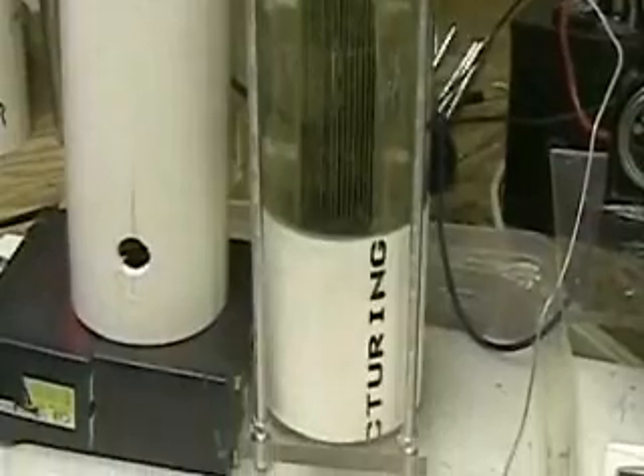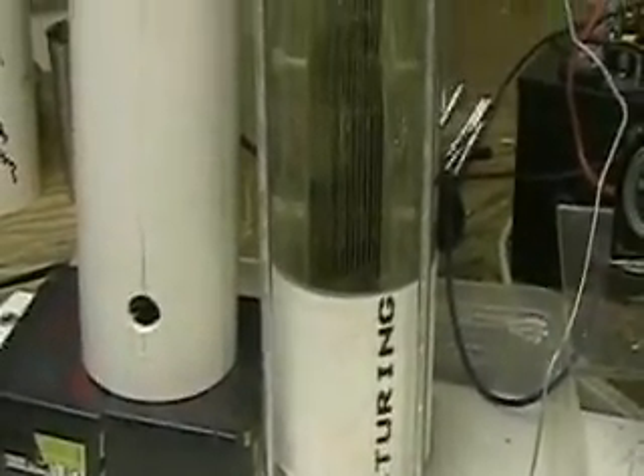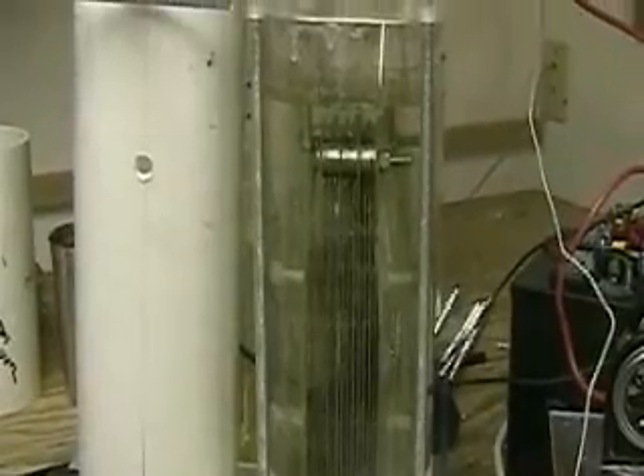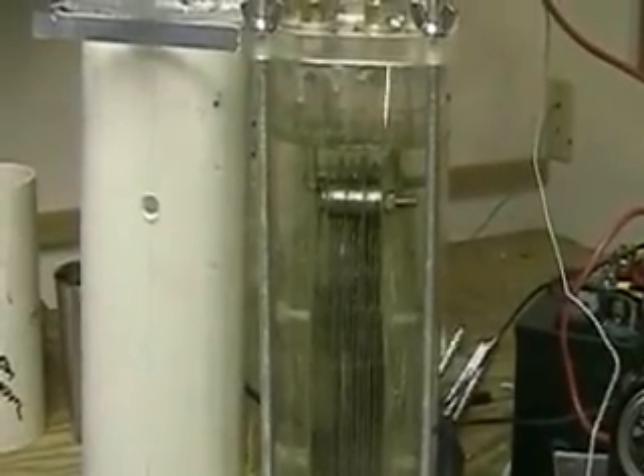As you can see, I'm using a clear tube now that's got the rubber PVC on the bottom. This is going to be what I'm hopefully putting in the Honda so I can see what's going on.